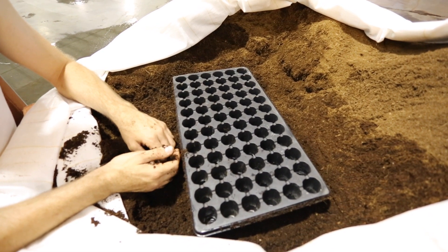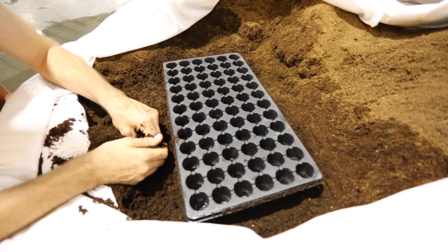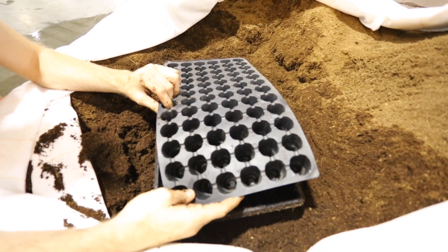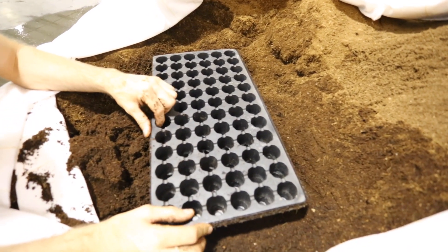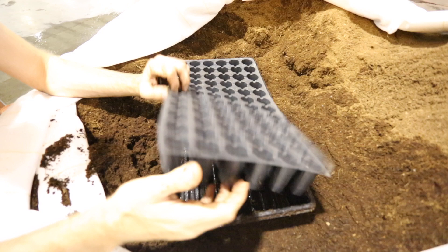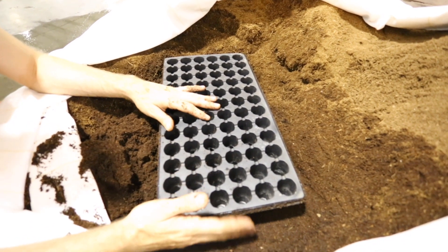I'm taking clones in the facility right now and I just want to show you guys how I'm doing it. What we have here is a tray and this insert — I think this is like a 72-place insert, six by twelve. I like to use these thick heavy-duty strong trays. The flimsy ones just break all the time, so it's worth the investment to get the better ones.